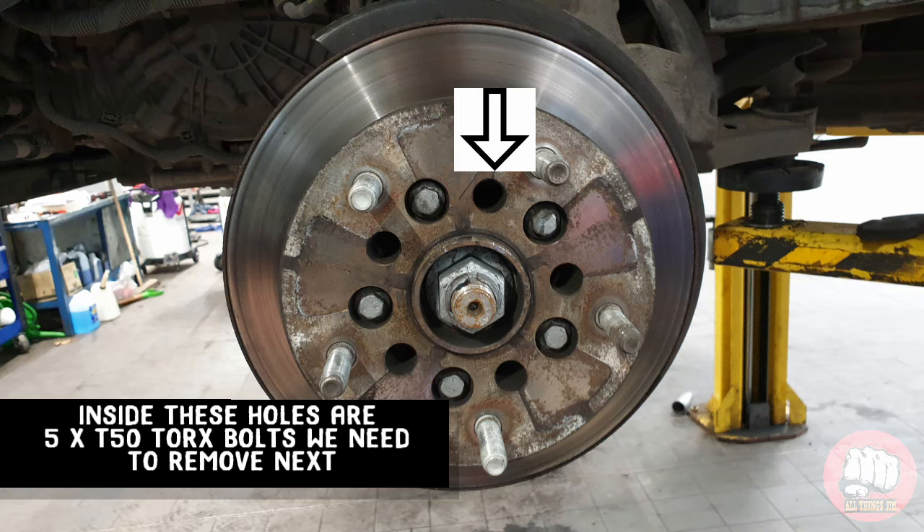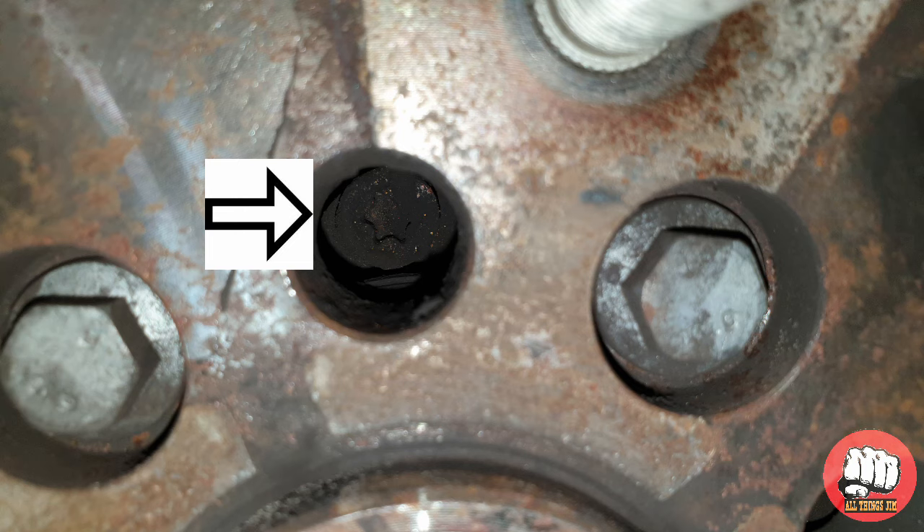Once that's off, you'll notice five holes on the disc. Inside those are five T50 Torx bolts that we need to remove next.